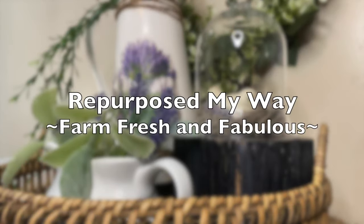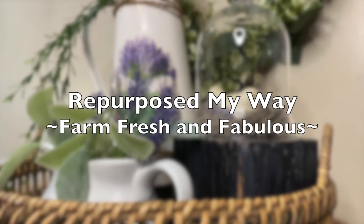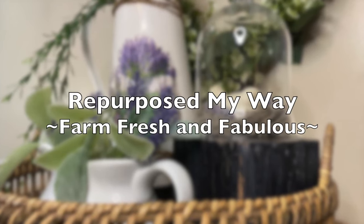Hello my crafty lovin' friends. Welcome to Purpose My Way. I'm Shelley. I'm so glad you're here. Today we're doing a Farm Fresh and Fabulous collaboration and this is going to be fun farmhouse decor.